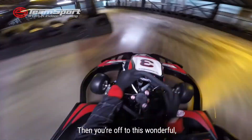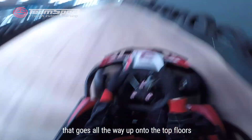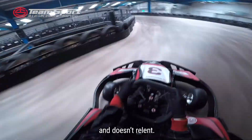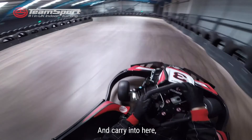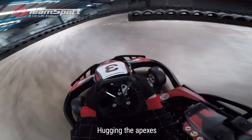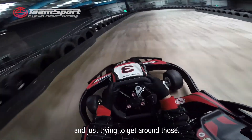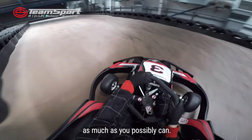And then you're off to this wonderful sweeping bus section that goes all the way up onto the top floors. It just keeps on going and going into here — you're so fast, hugging the apexes and just trying to smooth out the corners as much as you possibly can.